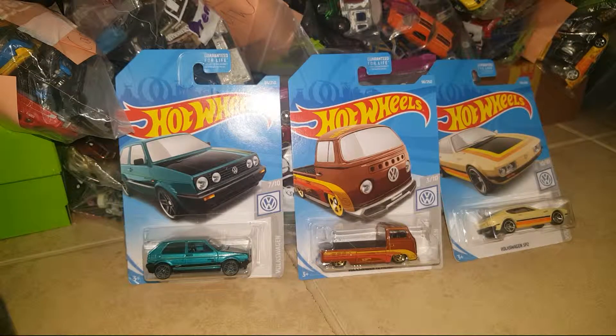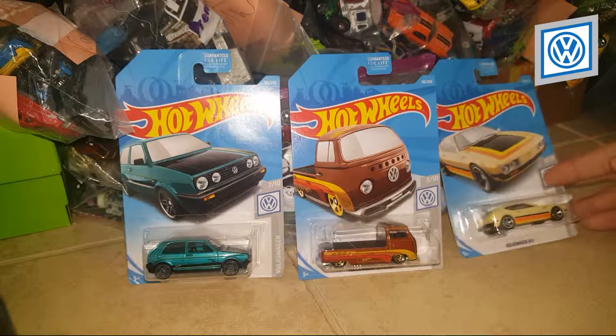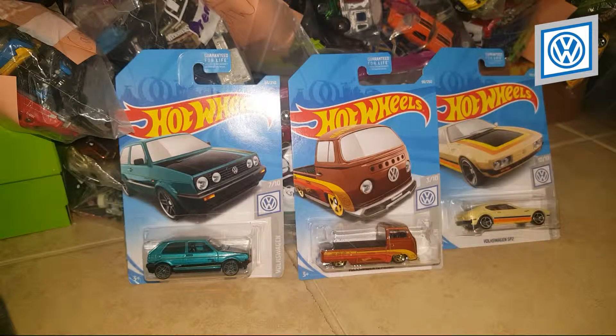What's up everyone, welcome to another video, thank you for tuning in. Today I'm going to be unboxing these Volkswagen models — we got the Golf MK2, the T2 Pickup, and the SP2. Very cool, beautiful models in my opinion, and let's get into it.